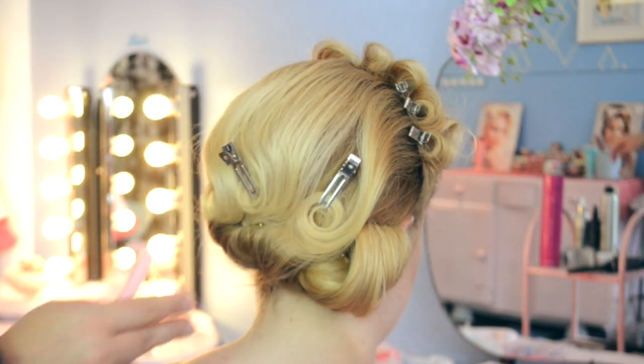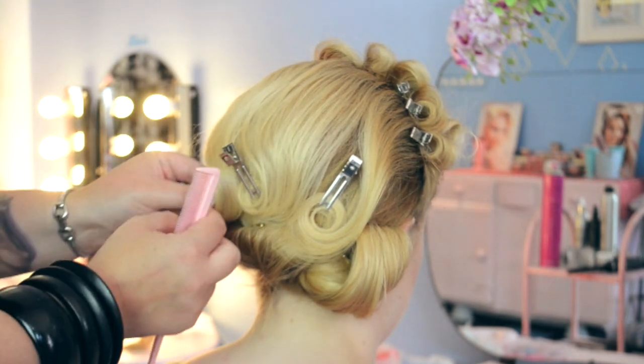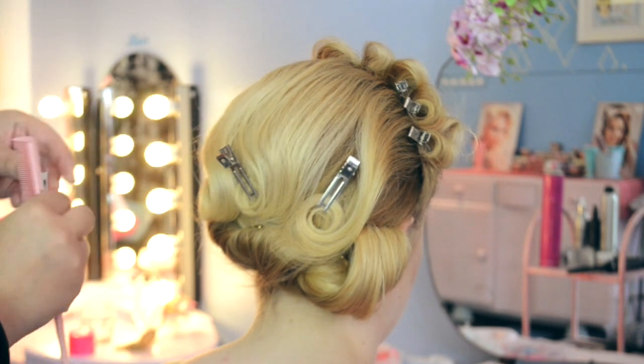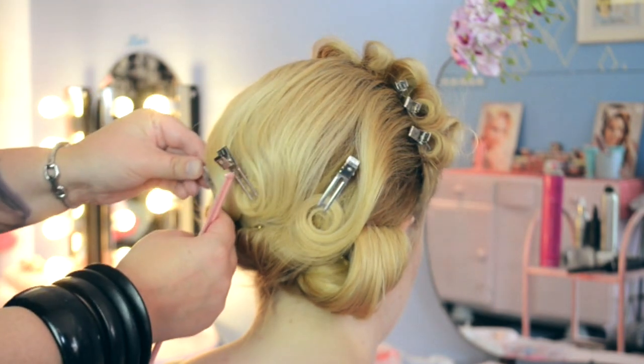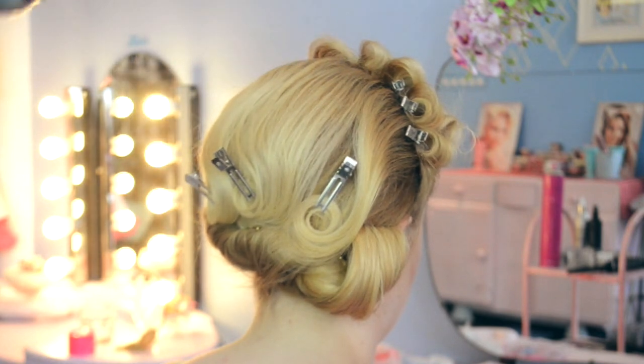Once we're happy with the decorative style, we're going to use the pin curl clips to keep those in place, and then spray with a nice strong hold hair spray to really set those in place whilst we finish off the rest of the hair.